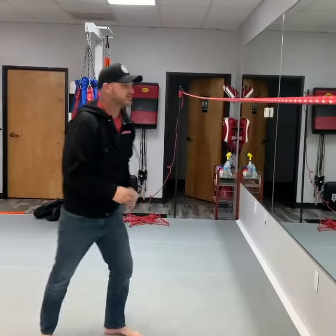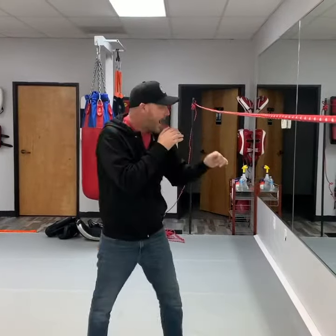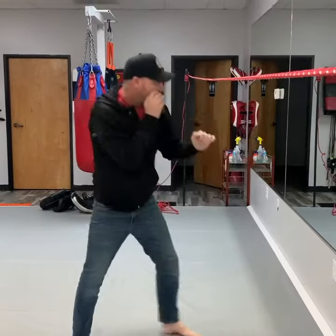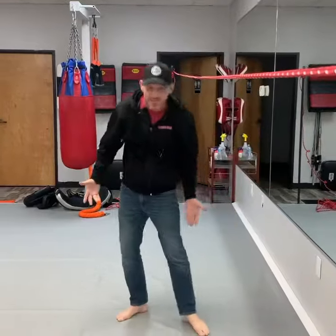The second one — I have a little bit less space here. We're going to come under, back, under, back, come forward, under, back, underline, pivot out. These are one of my favorite drills I like to do by myself.